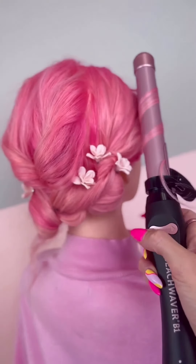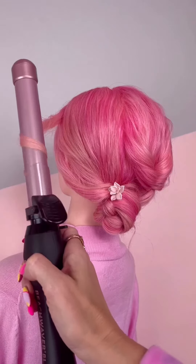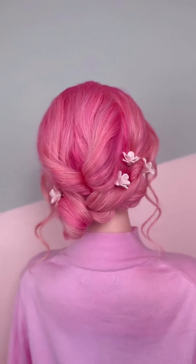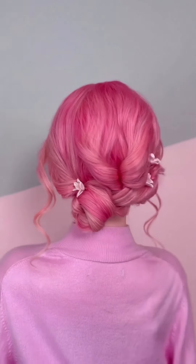Take the beach waver — this is the midnight rose beach waver, it's a rotating curling iron that gives you the most perfect curl. Rotate away from the face, open and release for a beautiful wave. This beach waver was actually on sale in my TikTok shop, so you can create this stunning updo.